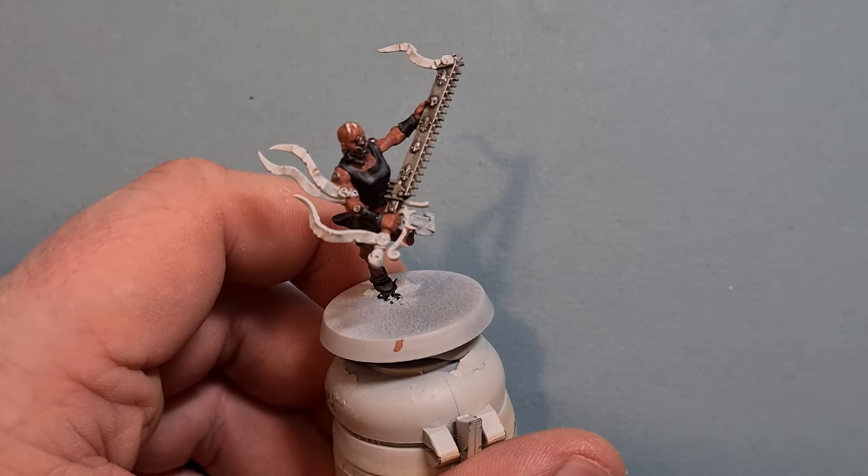When the Rakarth Flesh is dry, take some Agrax Earthshade and shade down all the parchment. Be careful not to get it on things you've already finished, and don't flood too much on — if it looks a bit much, just take some away with your brush because we don't want this parchment too dark with too much Agrax Earthshade pooling. Work your way around all the different bits of parchment and then we'll come back and give it a highlight.